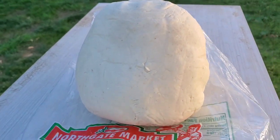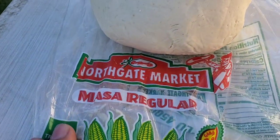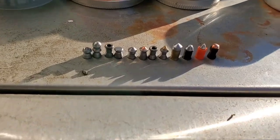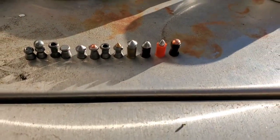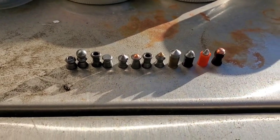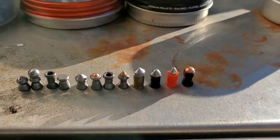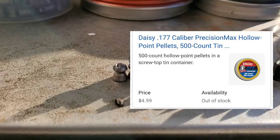All right, you guys, so today we're actually going to be shooting this dough straight from north gate. I'm going to be using all these pellets - the ones on the end aren't hollow points, they're not meant for creating the biggest wound cavity, but we're going to try them out anyway. Let's start off with the Daisy hollow points.